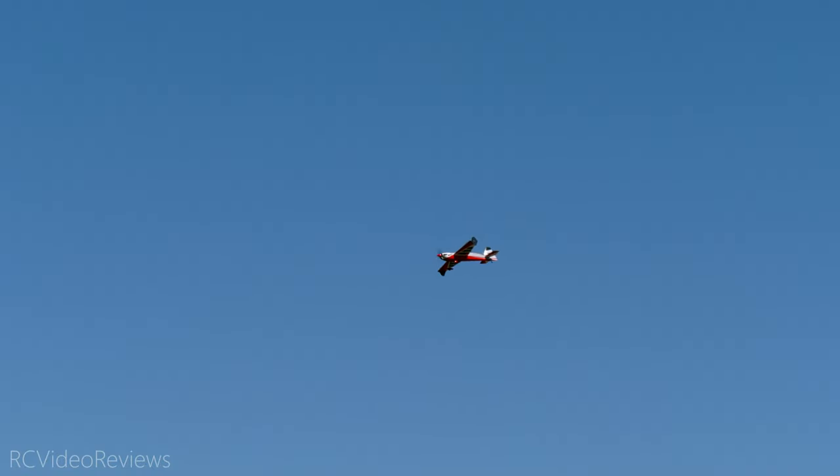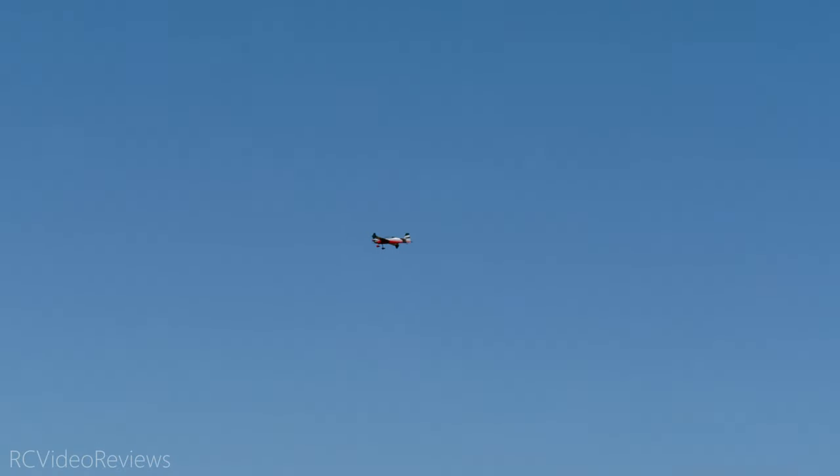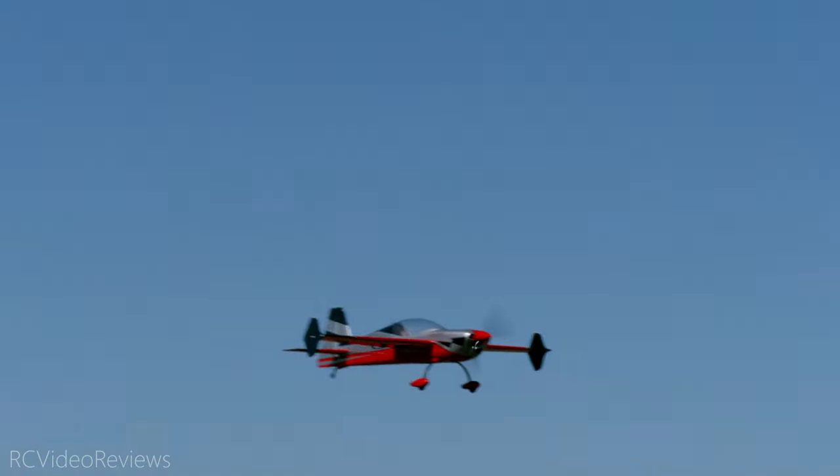Let's do the inverted flat spin. I like that. Nice — look at that. Wow, really nice. Dave, you're going to like that, man. That was straight and flat. I like this airplane. It is beautiful.